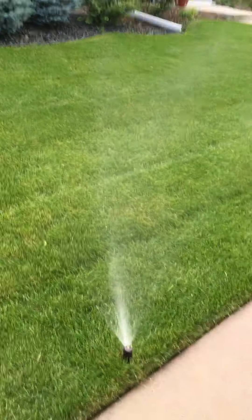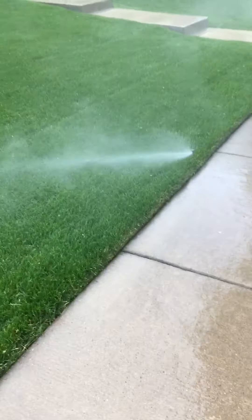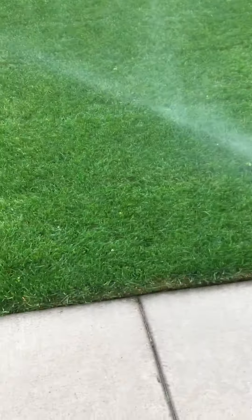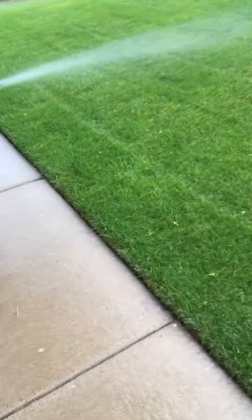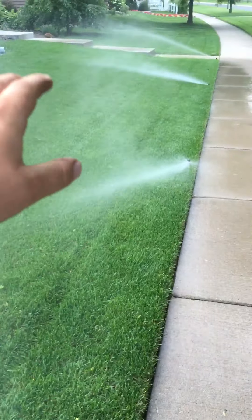We're going to talk about distribution units for efficient irrigation — matched precipitation watering, also known as MP. First of all, these heads are super duper fogging because they are over-pressurized. They should have a pressure-regulated valve. Look at all that water that's getting lost.